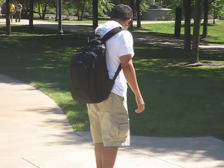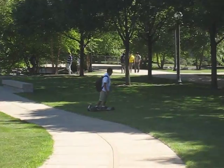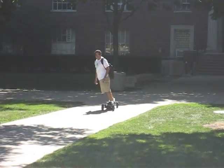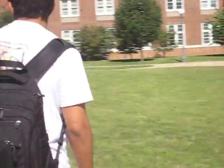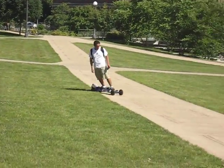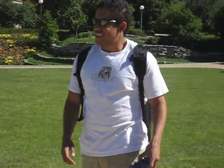And that's about it. So I'm going to take off. There you go. Thanks for watching.